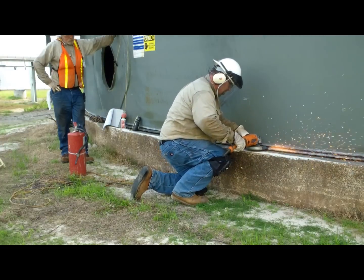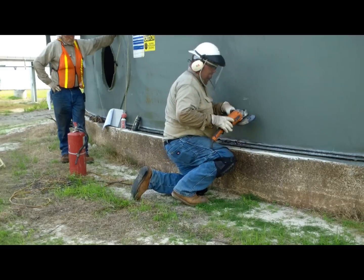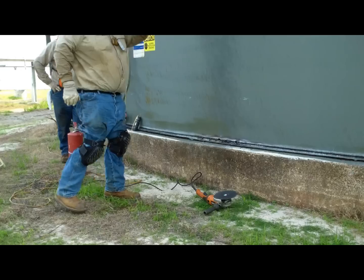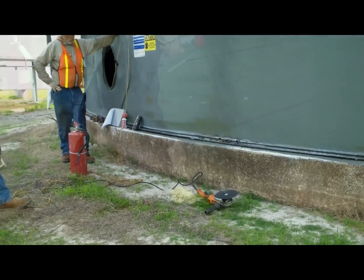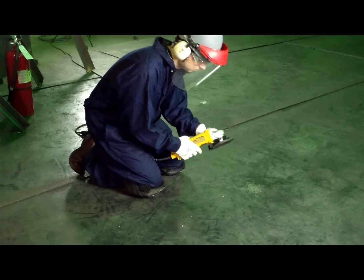Unplug it or stop the air and check the grinder and wheel for damage. Test the safety switch on the grinder to make sure it shuts down as the trigger is released. Now ease the wheel into the workpiece with light to medium pressure to avoid kickback and let the tool do the work.